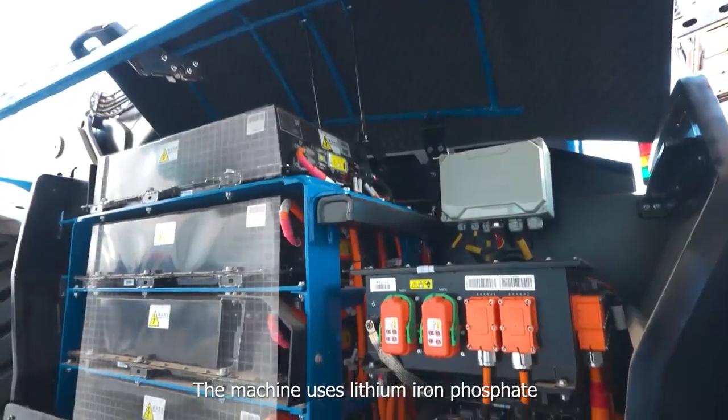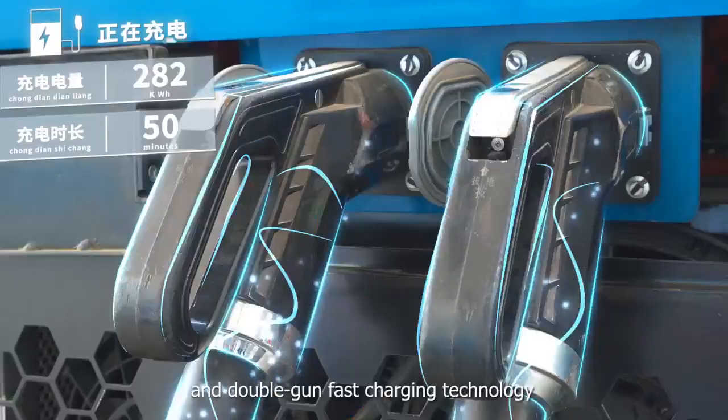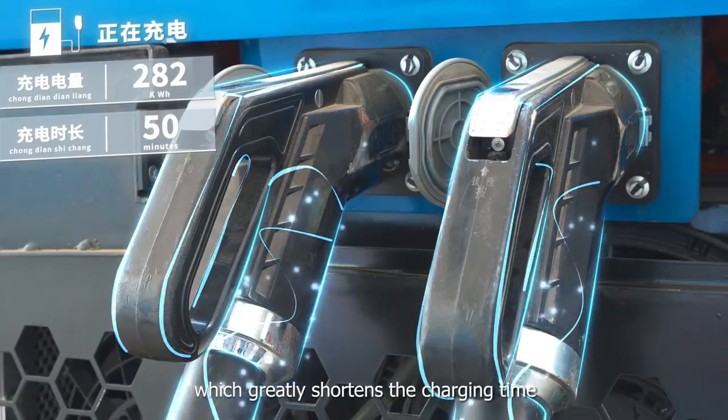The machine uses lithium-ion phosphate power battery with over 8-hour working time and double-gun fast charging technology, which greatly shortens the charging time.